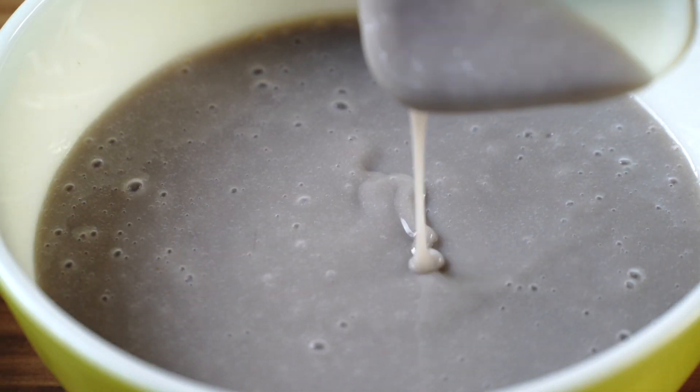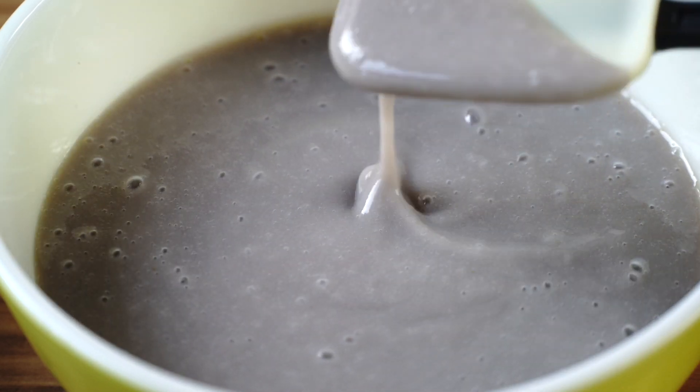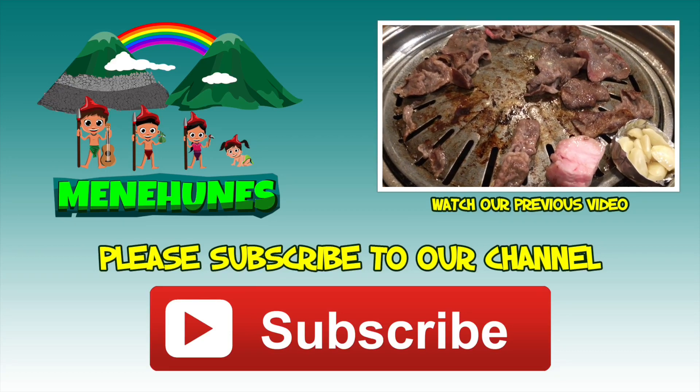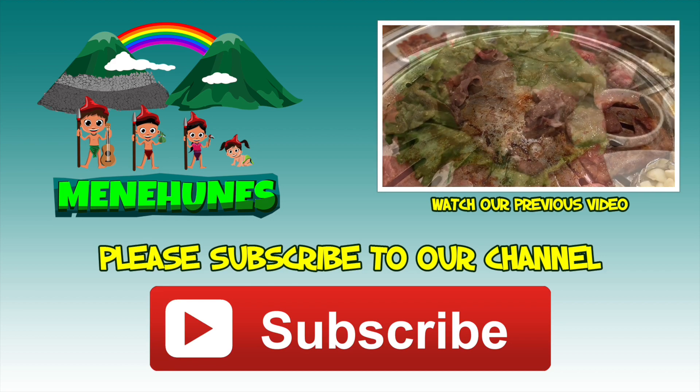I like Poi because it's so smooth, and the way we made it tastes like Kalo ice cream. Thanks for watching our video. Please subscribe down here. Watch our other videos up here, and until then — bye! Bye!